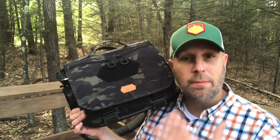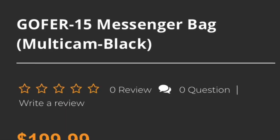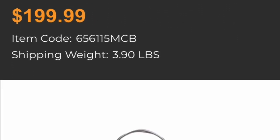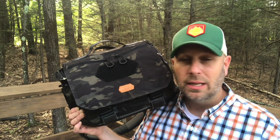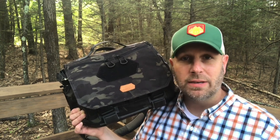I do have some other messenger bags. I also have the larger version of this, which I believe is like the Gopher 18. I'll double check that. But this one's been good for me up to this point, and then I want to try that other one to see if a larger bag would be even better. Let's work through the details and you can figure out if this might be an investment you want to make.